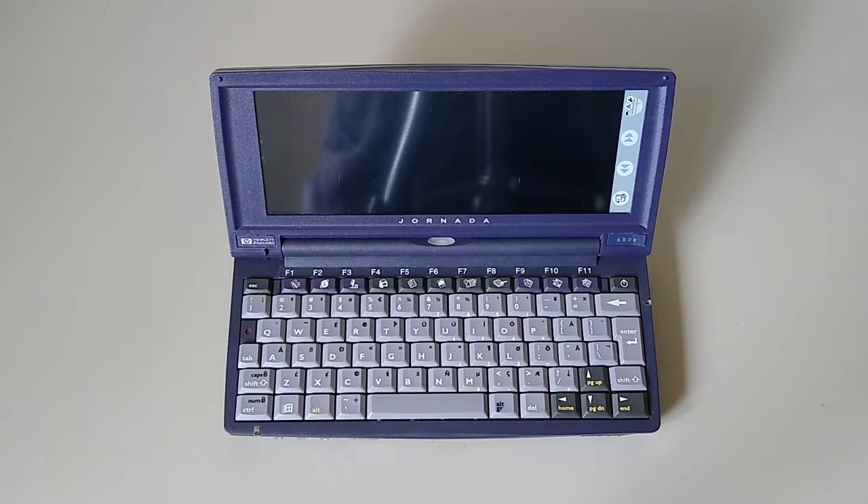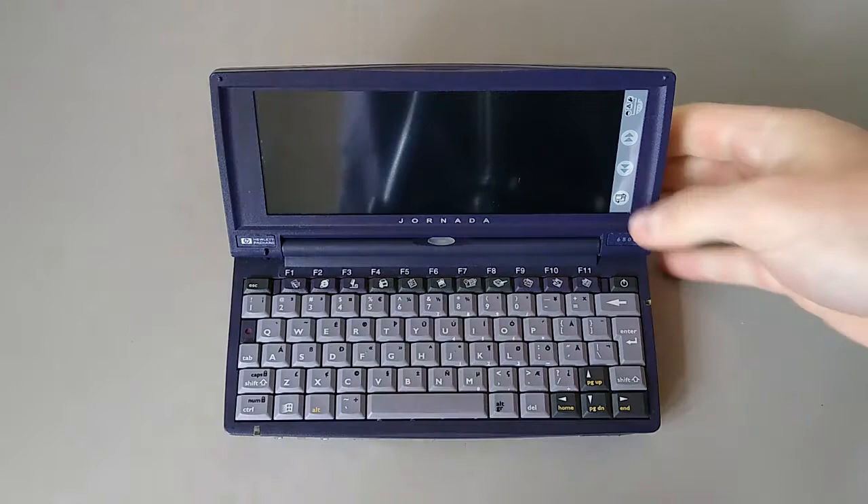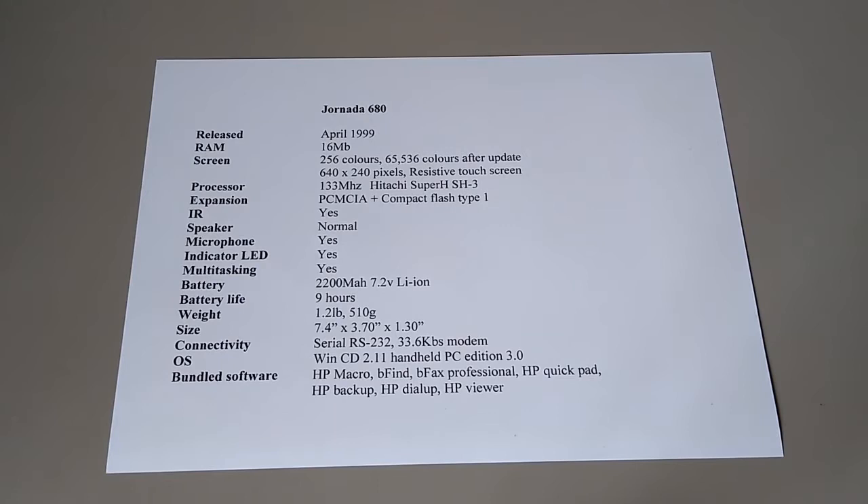Let's have a look at it. With a generous 16MB of RAM there was plenty of storage for documents and you could run multiple applications at the same time. Combined with the increased connectivity options, this made an excellent alternative to lugging around a laptop.